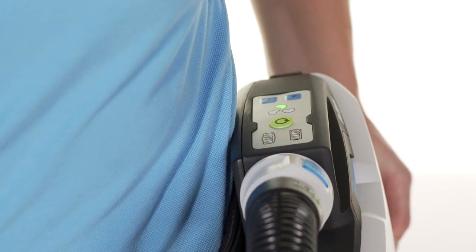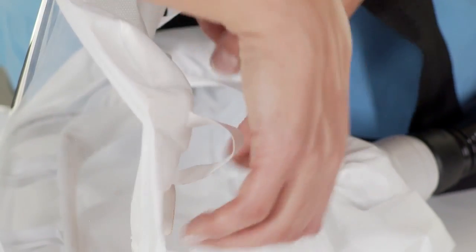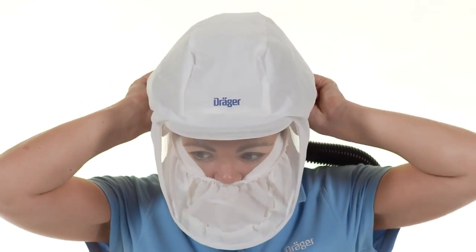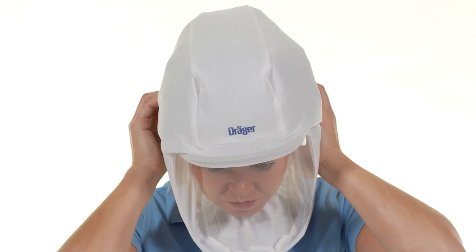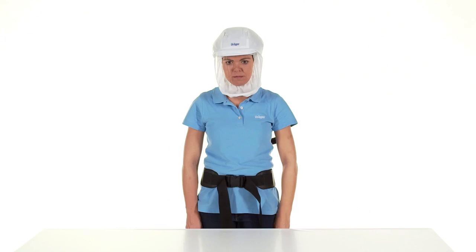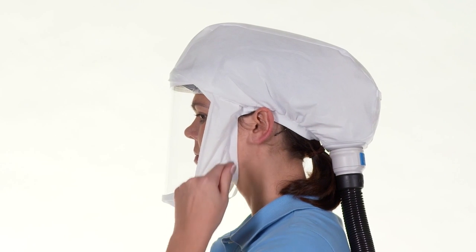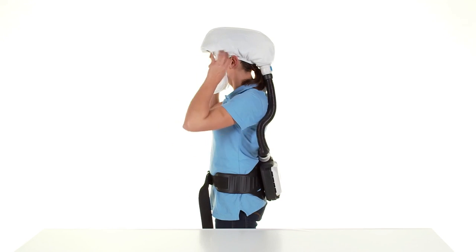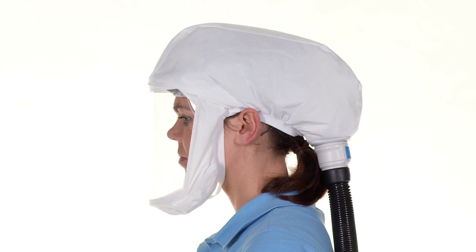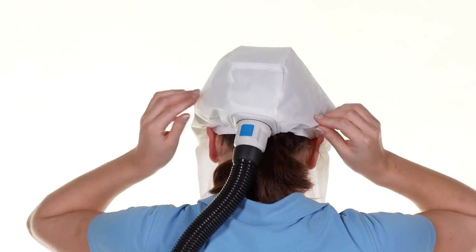Caution: do not put on the hood until the unit is switched on and the air supply is thus ensured. Now put the hood on using the fitting loops. The hood rests on the forehead and runs around the head. The face seal runs under the chin, above the ears and along the back of the head. Make sure that the support ring is located completely within the sealing area. Check the fit of the hood — it must fit closely with a good seal, securely and comfortably. To increase comfort, you can make subsequent adjustments with the quick adjustment system. The system is now ready for use.